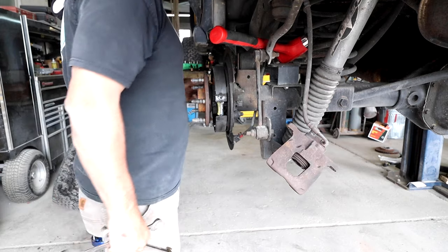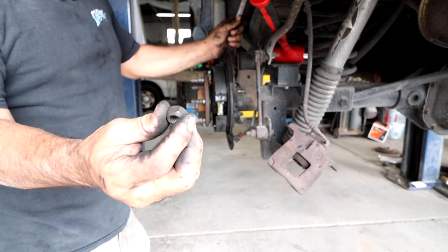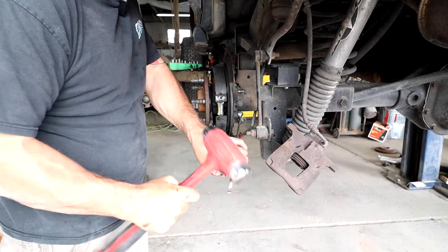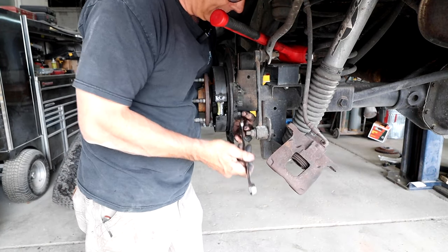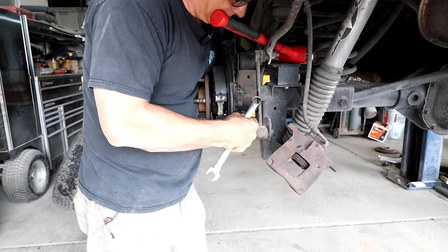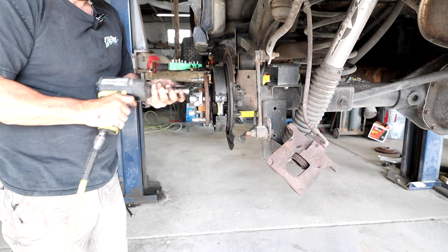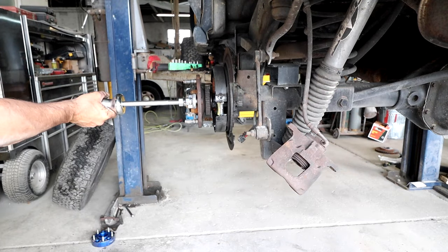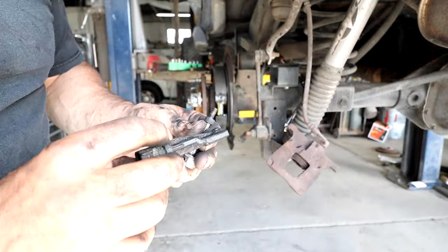There are four axle nuts on the backside — each one's 18mm. You're probably wondering why I don't wear gloves. There's something in the latex that causes my thumbs to lock up; I must have some kind of allergic reaction to them, so I can't wear latex gloves. Needless to say, I spend a lot of time washing my hands. The sensor is held on with a 5mm Allen head — that's your wheel speed sensor.